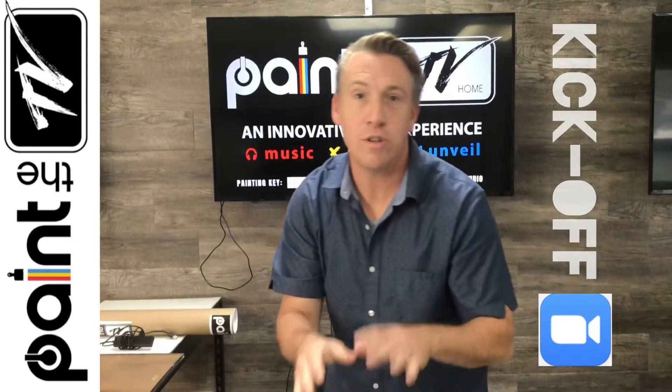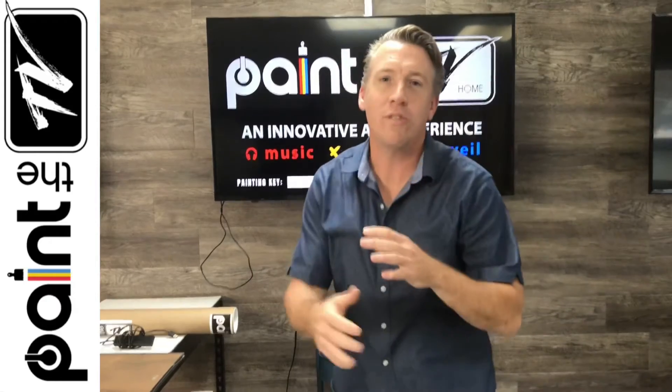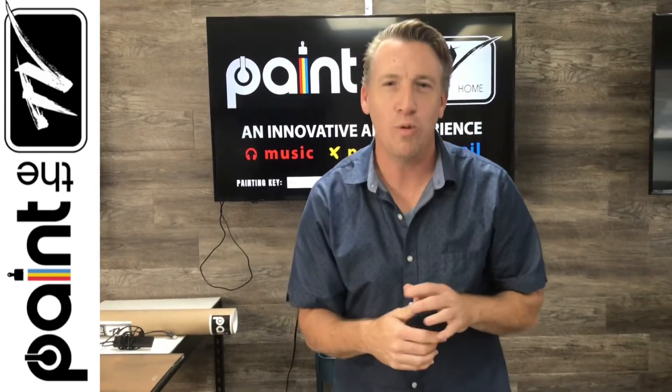During our kickoff meeting, we're going to show everybody how to get on our website, how to attach a piece of plastic, and we're going to show them a simple process to make a piece of artwork in a whole new way.